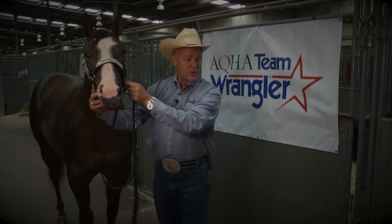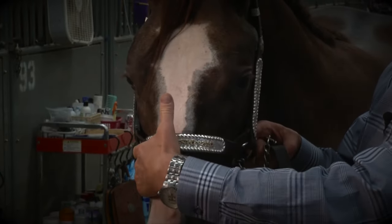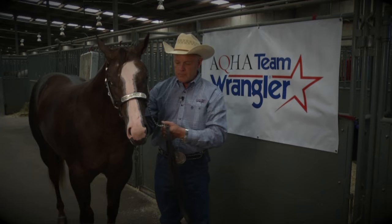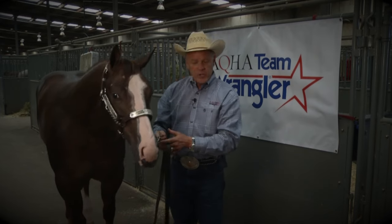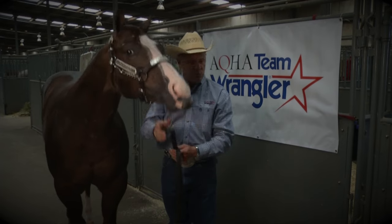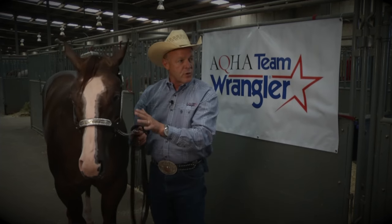There are several ways you can apply the chain to the horse's halter. Right here I have it under the chin — it goes under the chin, through the loop, and hooks up on the other side. You can also take it over their nose, through the loop, and snap it again. A lot of showmanship or halter people will just take it through the ring at the bottom of the halter, underneath their chin, loop it through there, and snap it back to the lead shank. You also want to make sure you have a good length chain — sometimes a chain that's really long, clear down here, is not a good fit.